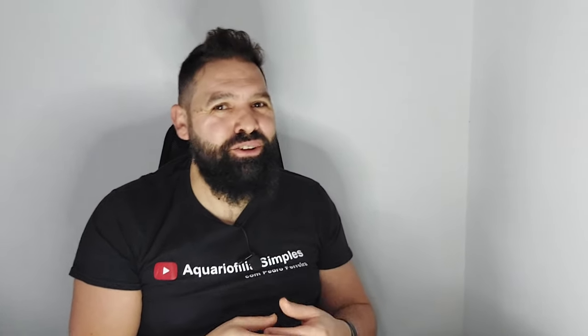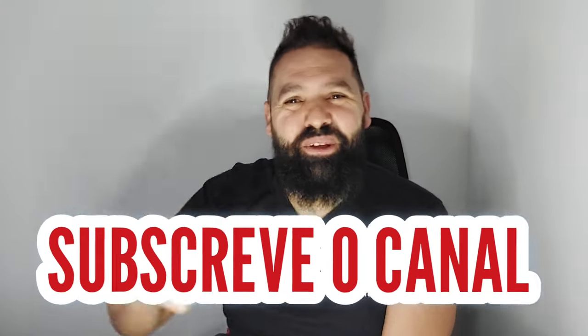Chegámos ao final do vídeo e espero que tenhas gostado daquilo que relatei acerca da loja chinesa e dos itens que podes ou não comprar. Se ainda não deixaste o teu like ou subscreveste o canal, estás à espera do quê? Subscreve aí! Um abraço e até o próximo vídeo!